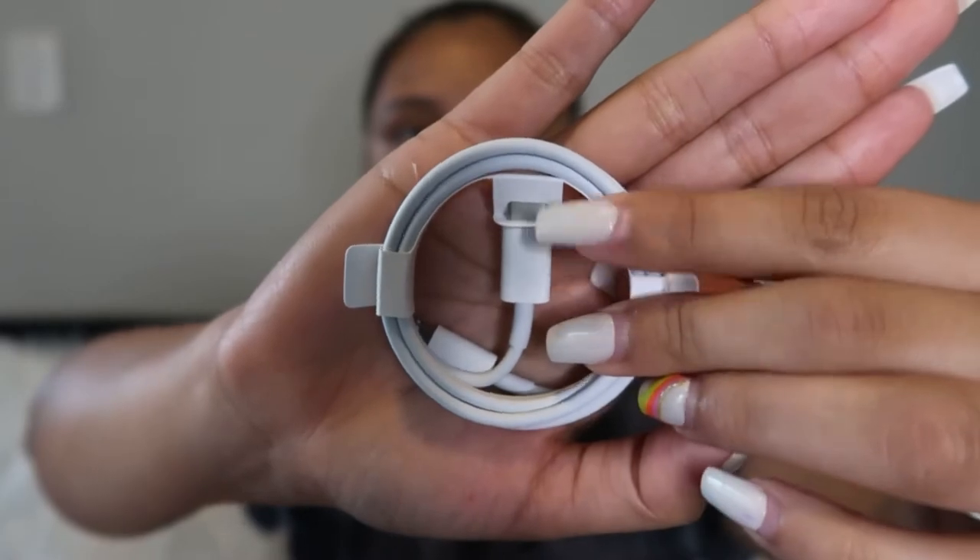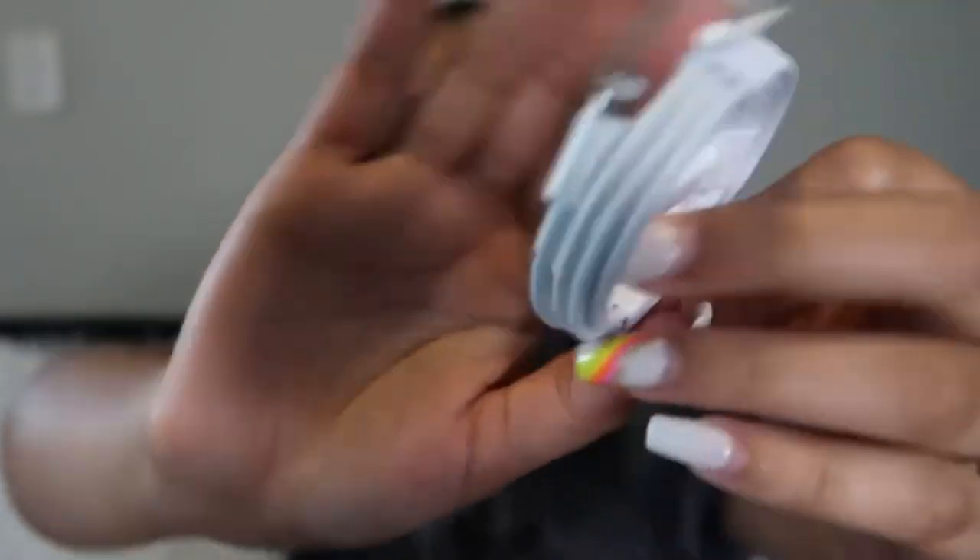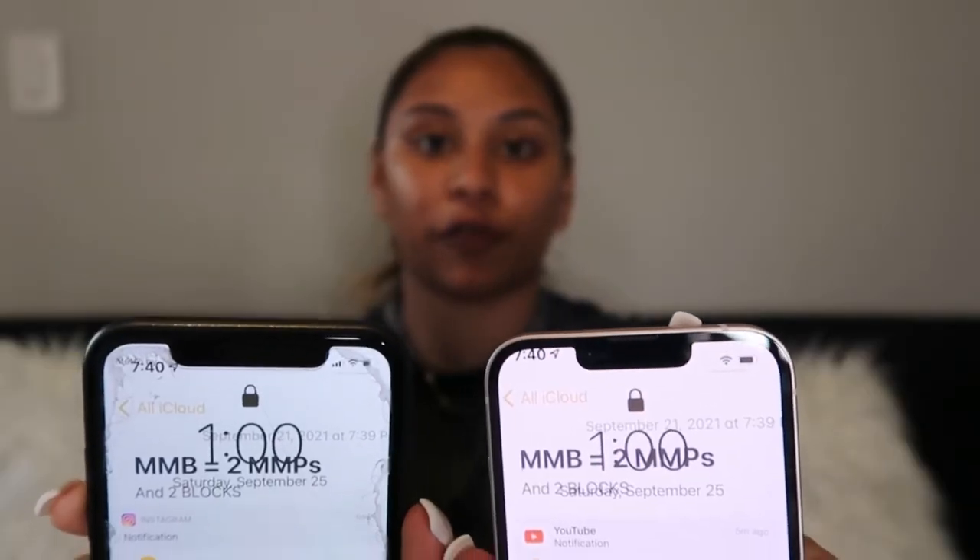This is the charger that it comes with — it's going to be a Type-C, of course with the regular iPhone charger end, but you need a box that accepts the Type-C. I'm going to have to find that because it doesn't come in the box, which is terrible. It also doesn't come with any headphones, so no box and no headphones with the iPhone 13.